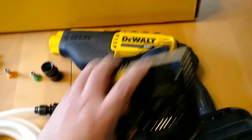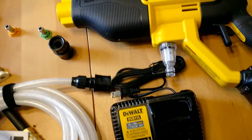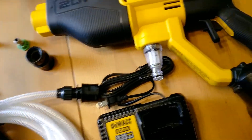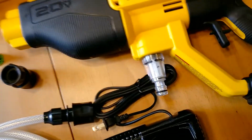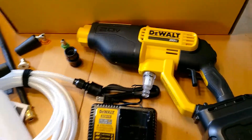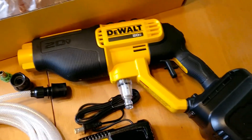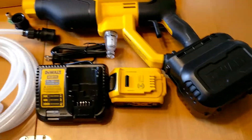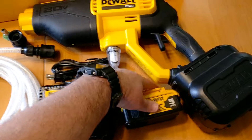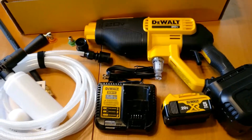And that's been the unboxing video for this power cleaner — the DeWalt DCPW550P1, with the included 5 amp hour battery and the included DCB115 charger. Thanks for watching.